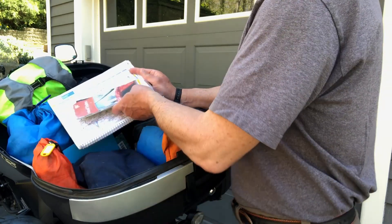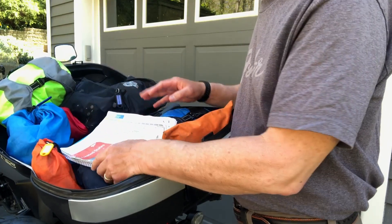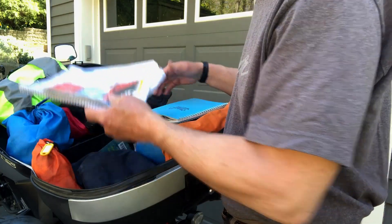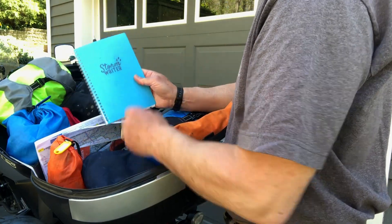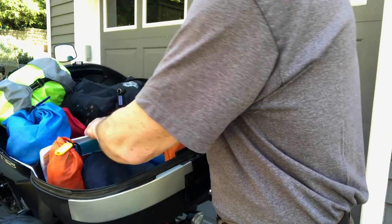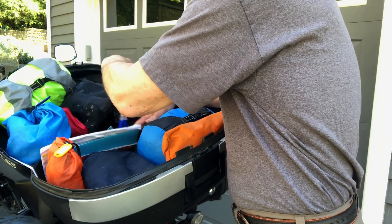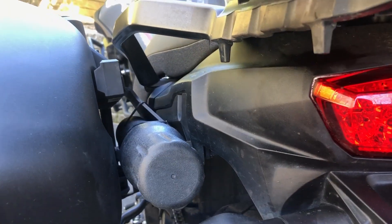I generally don't plan more than one day ahead and don't make reservations more than 24 hours in advance — that gives me flexibility to do what I want without feeling like I need to make distance, especially if the weather is bad. I keep a journal with waterproof pages and at the end of each day write what I did. Last but not least I carry a small brush to clean out the tent and keep it neat.